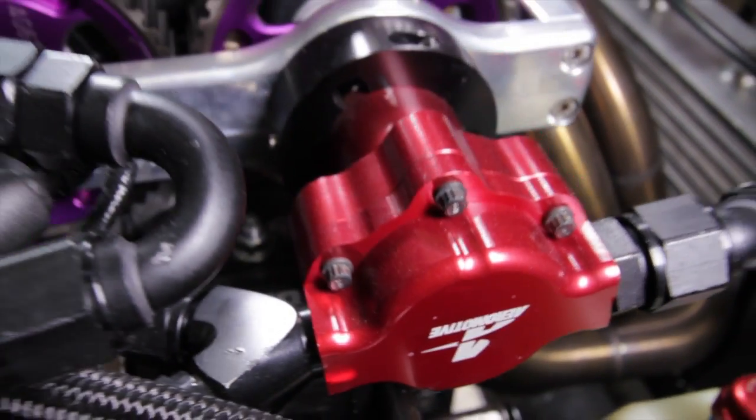One of the more unusual aspects of this engine is the fuel delivery. A methanol drag engine will consume a hell of a lot of fuel, particularly when we're making 1,100 or 1,200 horsepower. Normally electric pumps will struggle to deliver this amount of fuel so the system that Paul's developed is twofold.